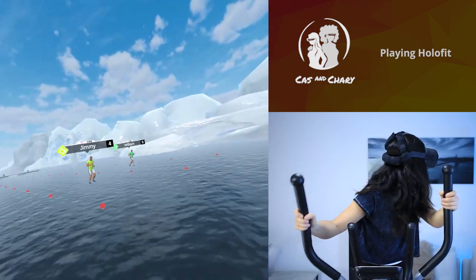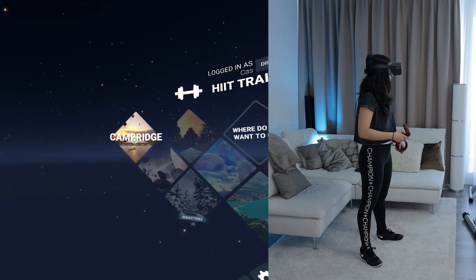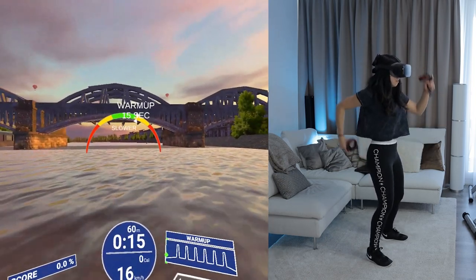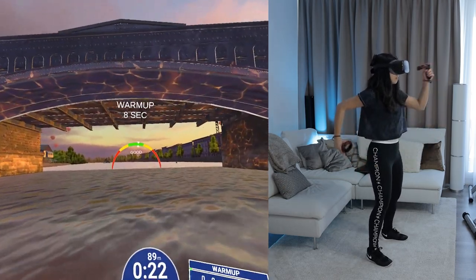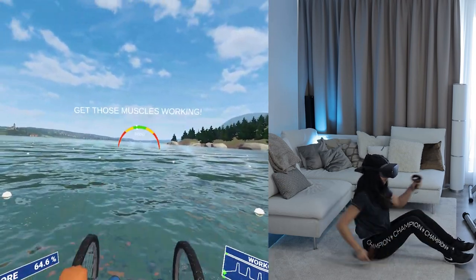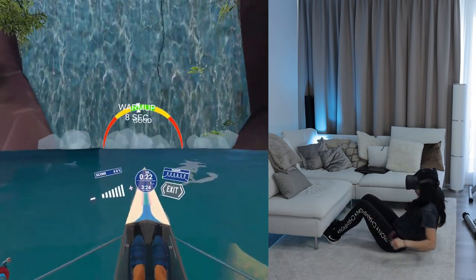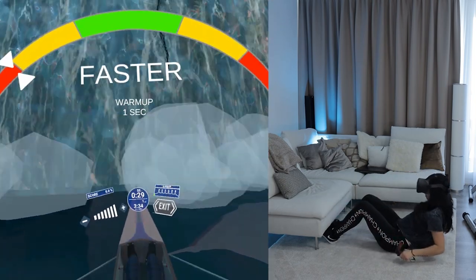The last mode, added just this week, is called Freestyle. This mode doesn't require an exercise machine — you can just use your controllers. You have all the same game types, but you can choose between 3 movement styles. The run style has you standing and making running movements with your arms and legs to move forward, activating your arm, shoulder muscles, and calves. Cycle has you sitting on the floor and cycling with your arms, which can be good for your shoulders, chest, and triceps. Roll has you sitting on the floor doing rowing movements while doing something like sit-ups, which really works your core and stomach muscles — something that doesn't happen often in other VR apps.